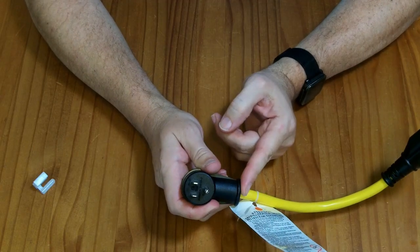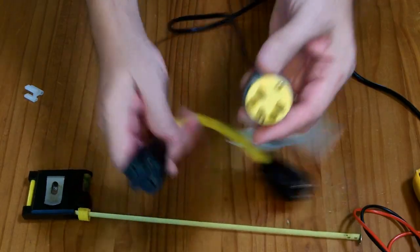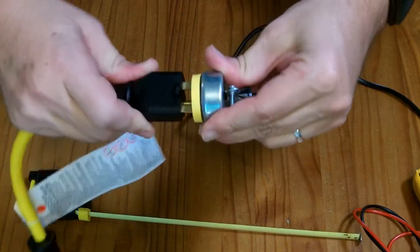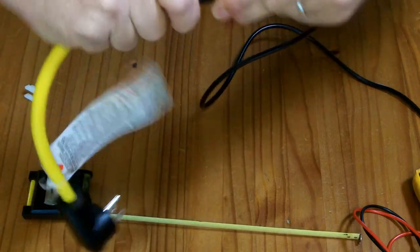The circuit should be protected by a circuit breaker. For example, this is a 6-15 — a 240 volt, 15 amp plug — and that works just fine here.